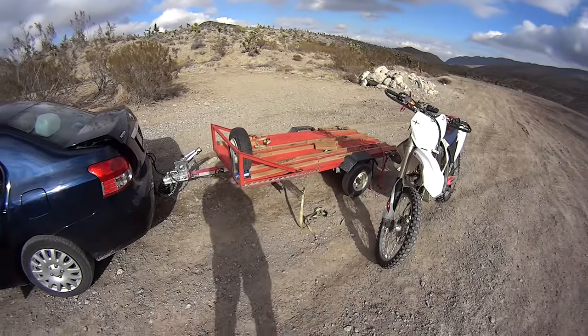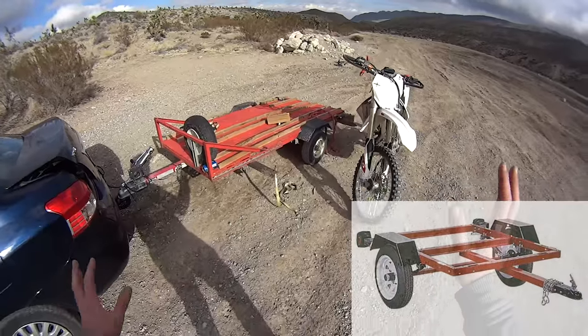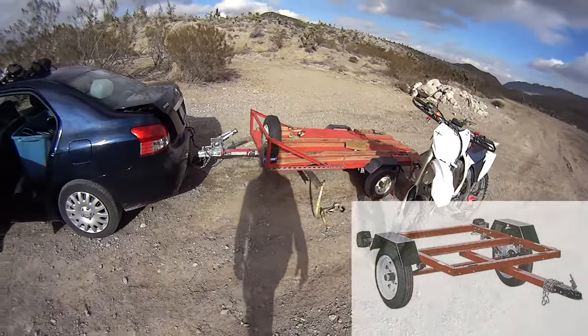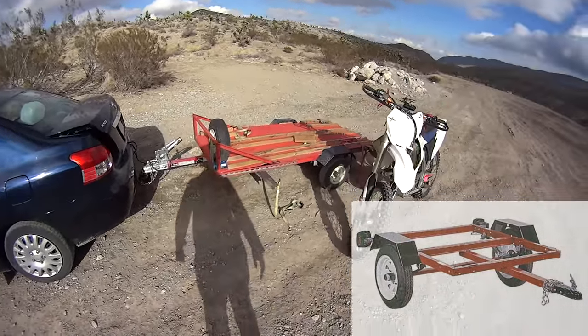Hey guys, this is VegasRomaniac. This is how you make a cheap Chinese trailer. Amazing. Tremendous. Excellent. Beautiful. Trump-style. So this is my cheap Chinese trailer.